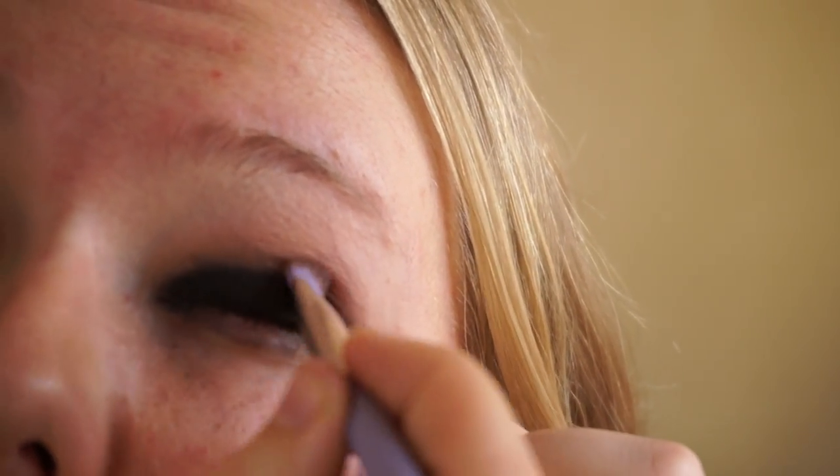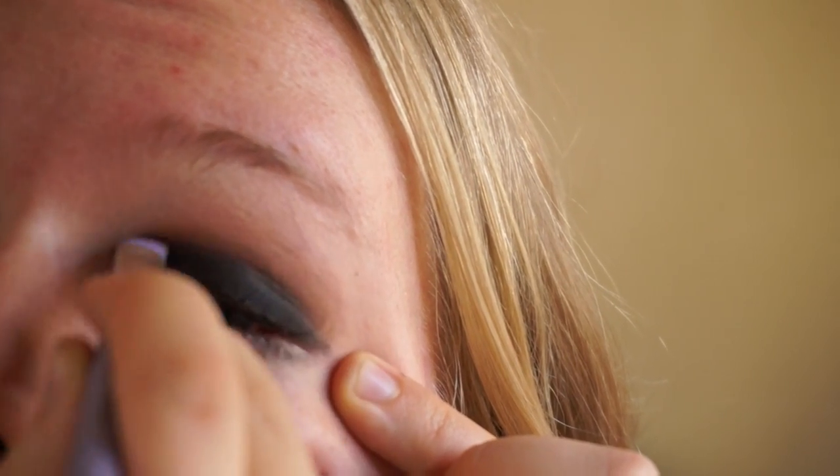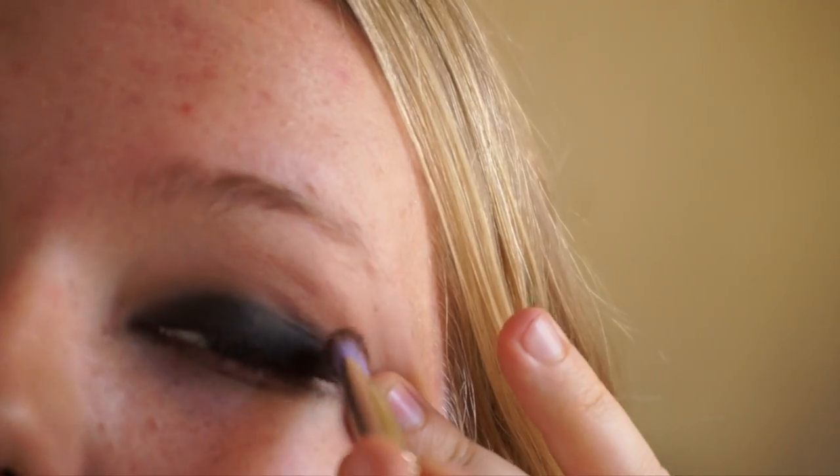I'm going to use that same dense brush, packing some of the black eyeshadow onto the brush and packing it onto the lid. It's a little unblended in the center, so I'm taking the crease brush and blending in — not putting any additional product on the brush, just working with what's already on my eyelids. If you have too harsh of a line, just continue to blend, and you can always put a little more of that dark brown back into the crease.